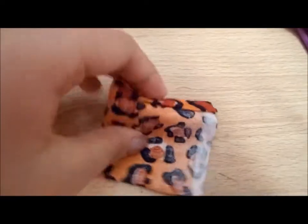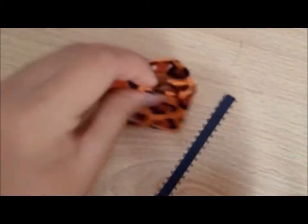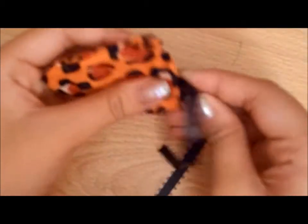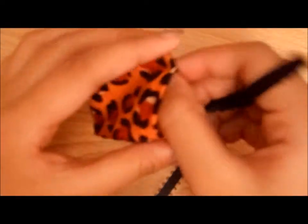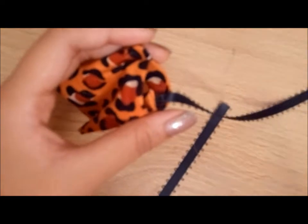So after you glue it, you want to turn it over so your good side is facing outside, just like this. And after you cut the same piece, you want to attach the ribbon in the back to make a handle, and make sure that you are gluing it inside, not the outside part.